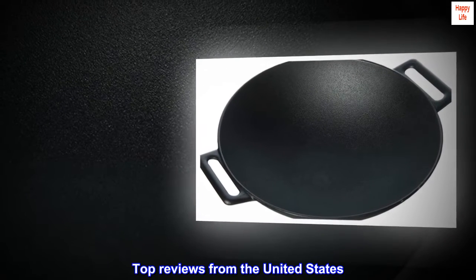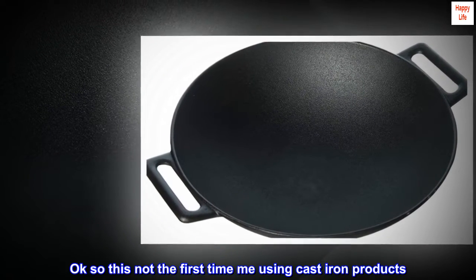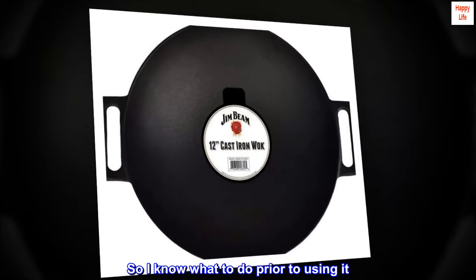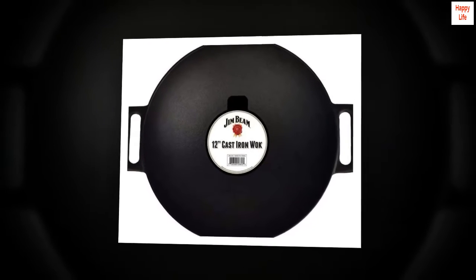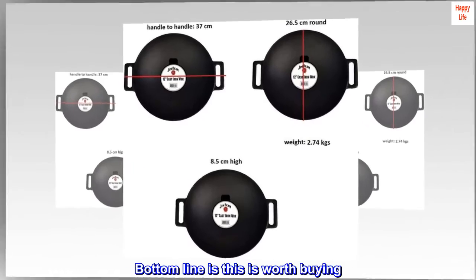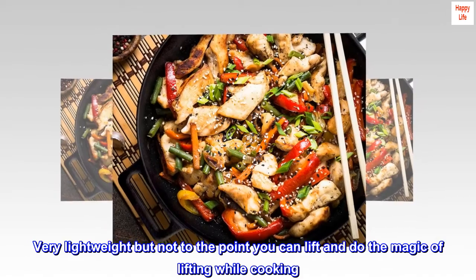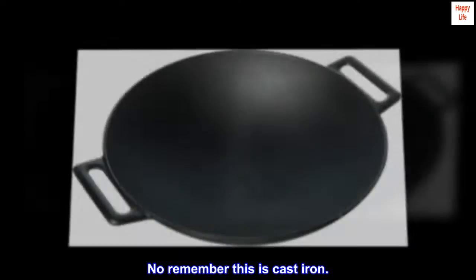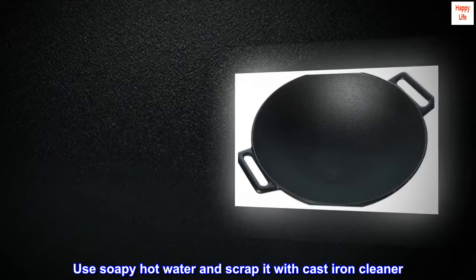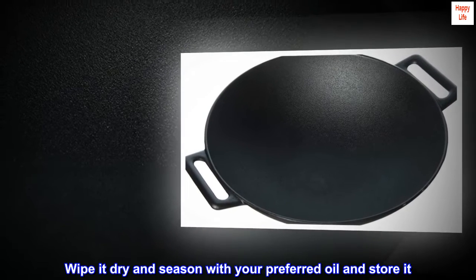Top Reviews from the United States. Very good work. Okay, so this is not the first time me using cast-iron products. I know what to do prior to using it — you have to re-season it. Bottom line is this is worth buying. Very lightweight, but not to the point you can lift and do the magic of lifting while cooking. Remember, this is cast-iron. Super easy to clean — use soapy hot water and scrape it with a cast-iron cleaner. Wipe it dry and season with your preferred oil and store it.